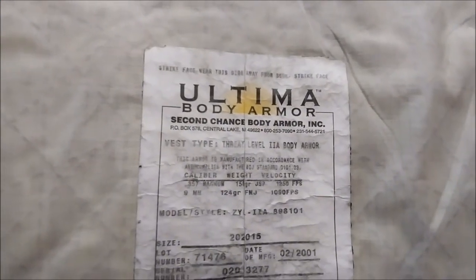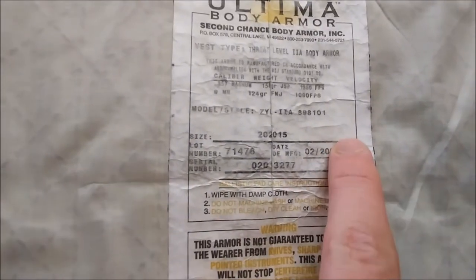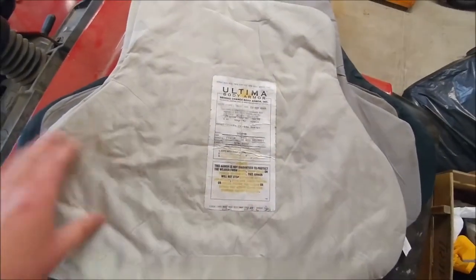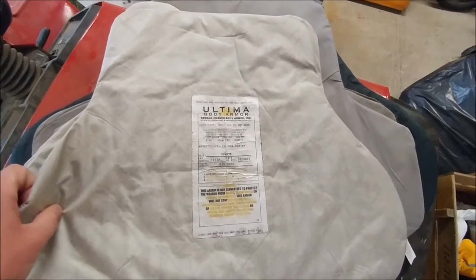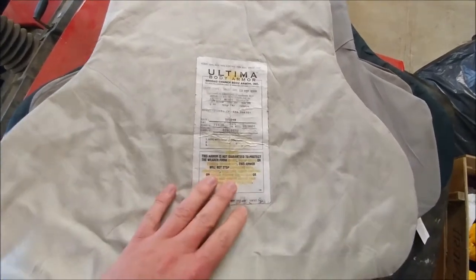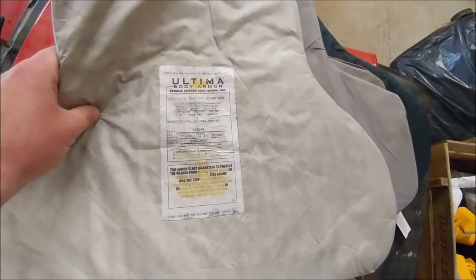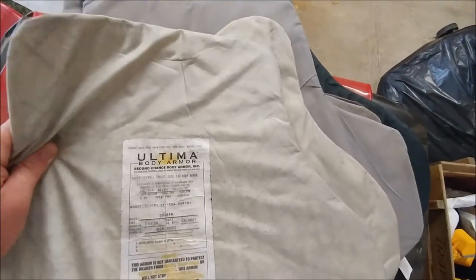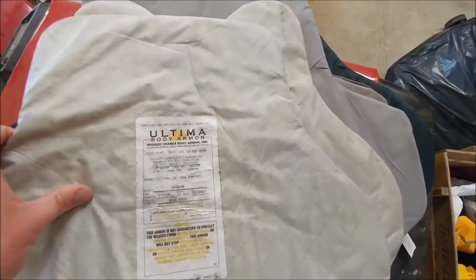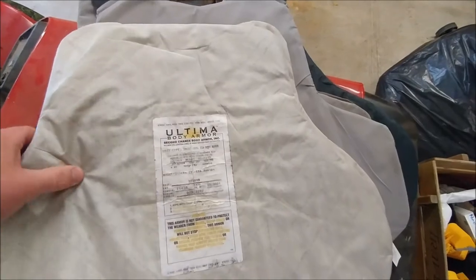First one is the Ultima body armor from Second Chance — it's a threat level 2A, and the manufacture date is February 2001, so this one is way past shelf life. Depending on the manufacturer, it's usually about four to six years is all you want to keep these past the manufacture date. All these were stored flat in a dry garage. What I did is I have a front panel and a back panel — I'm going to keep one as-is, and the other one I'm going to soak for the next couple days, let it dry, and then leave it out in the elements for a while to get it roughed up some, and see what happens.